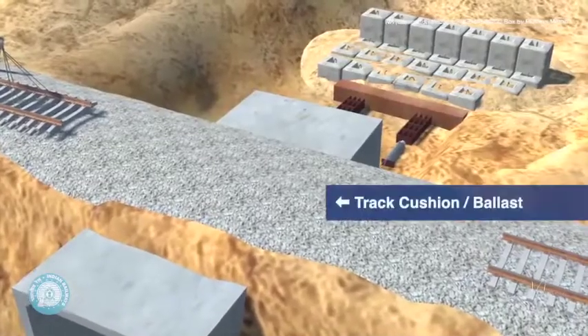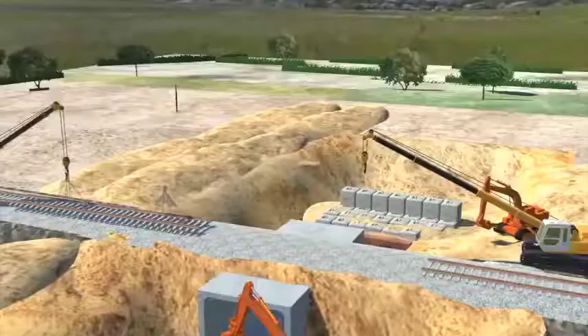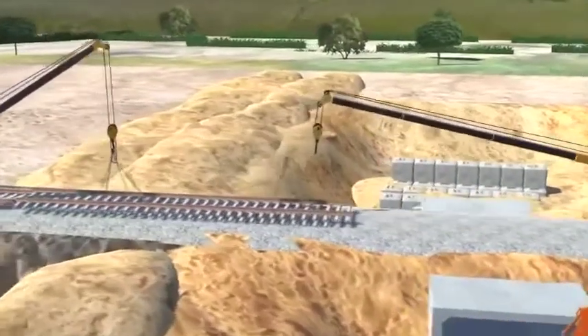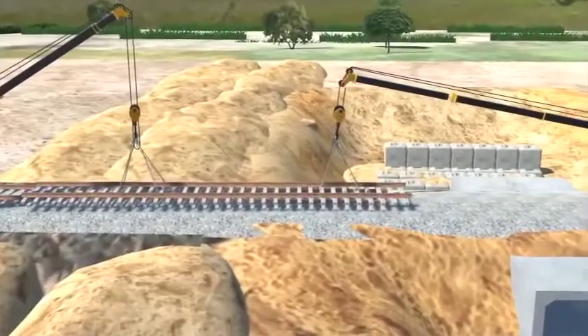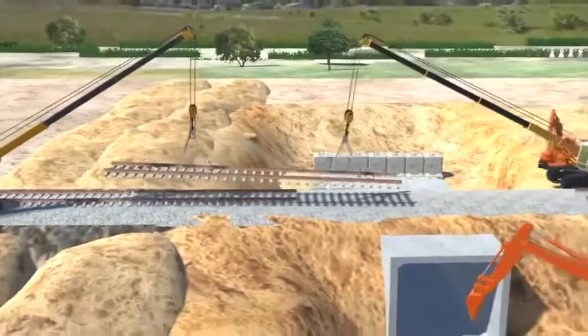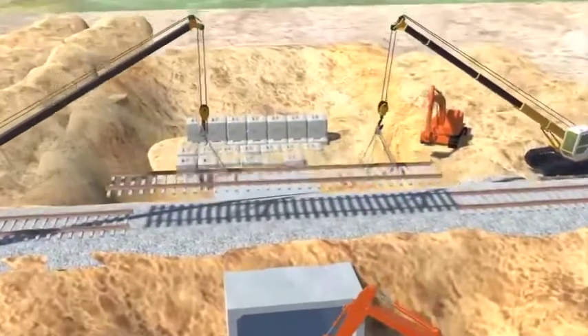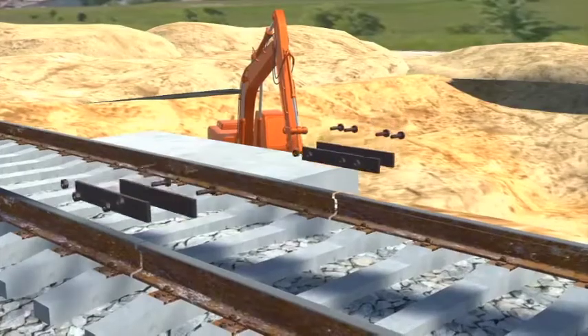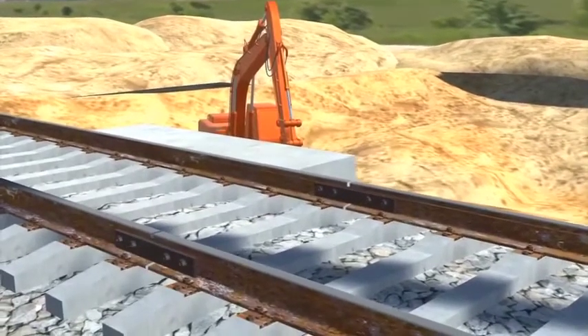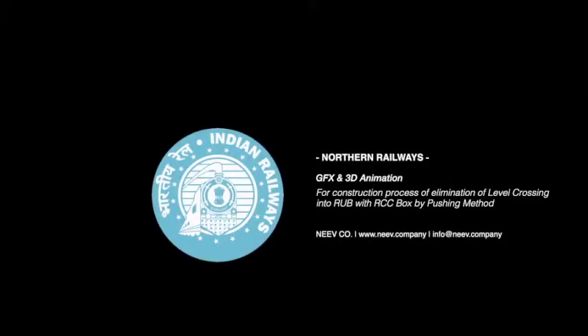Once the ballast is back in place, the track is ready to be relinked. The track is then brought back into place using two cranes. The section that had been cut is relinked using rail joints and the track is successfully restored. This process completes the establishment of RUB using the box-pushing method.